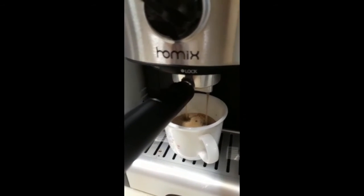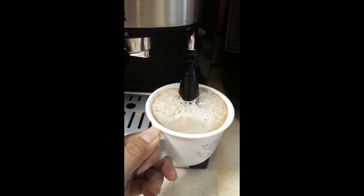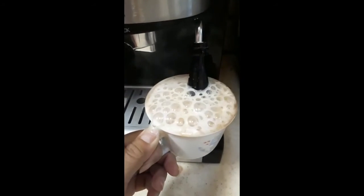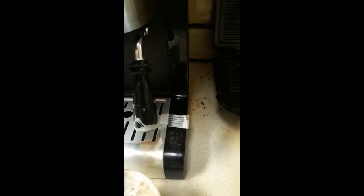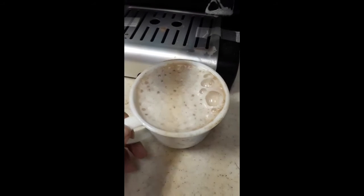Oh, that's it. I added the milk and put it here. I didn't put sugar in it — I'll have to put sugar.